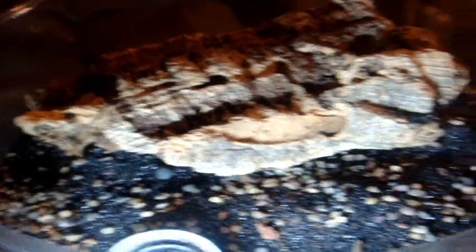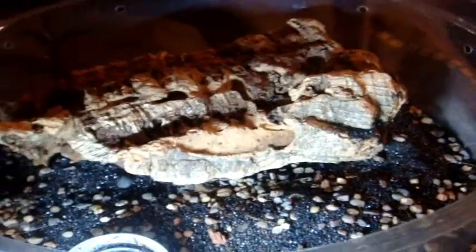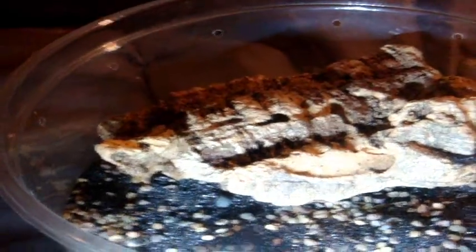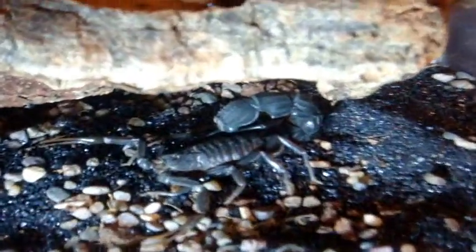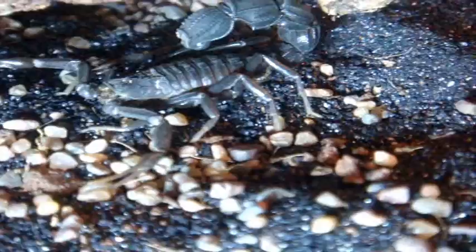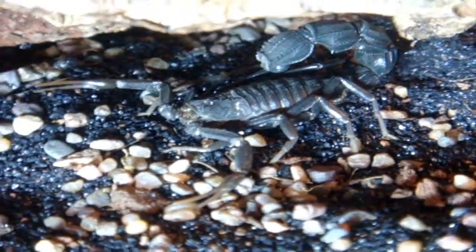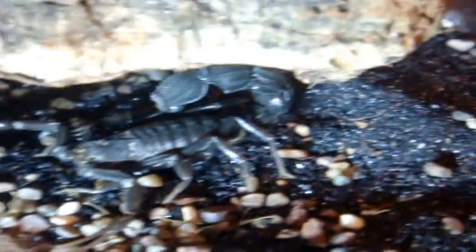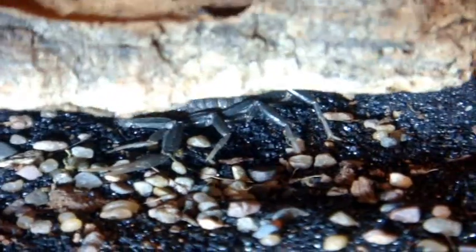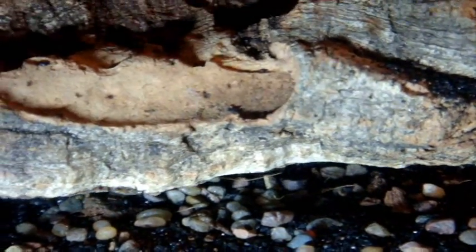So I showed you a Level 4 scorpion out of 5 — now this one here is a Level 5 out of 5, a very dangerous scorpion to keep. This is an Androctonus bicolor, the African Black Thick Tail — a male. You can really see how thick his tail is compared to his pedipalps or claws, which are narrow and small. Whenever you see that, you're dealing with a really venomous scorpion.